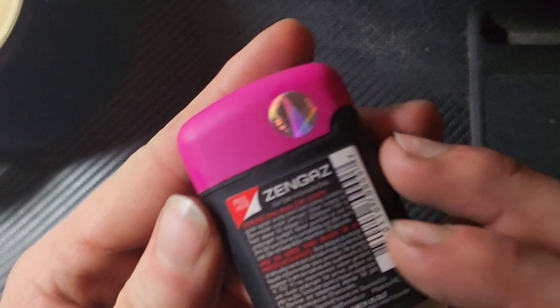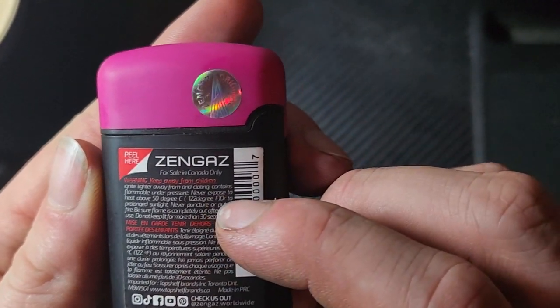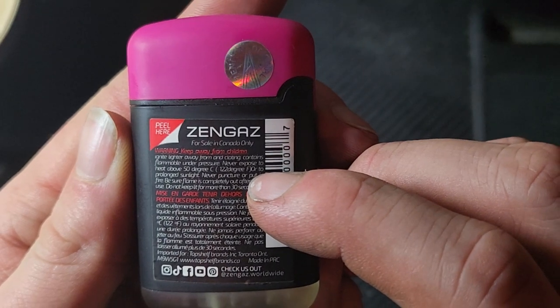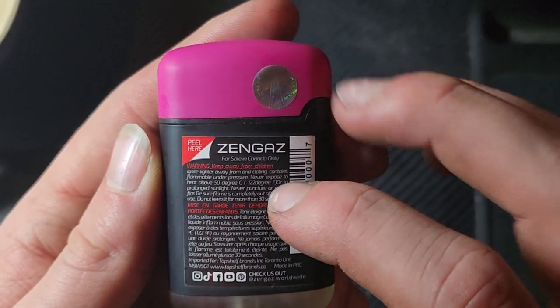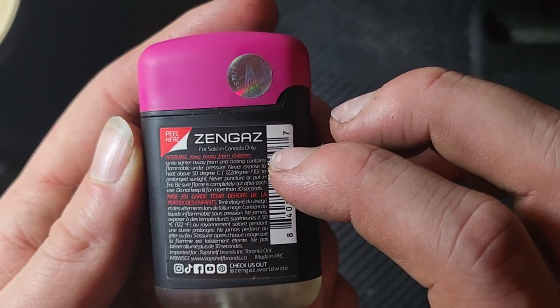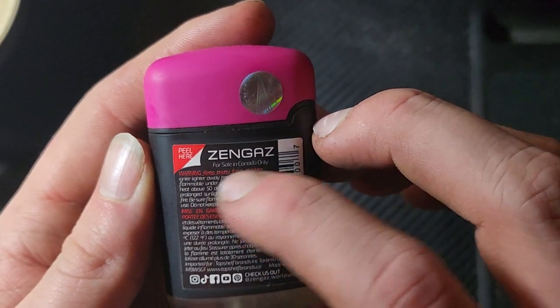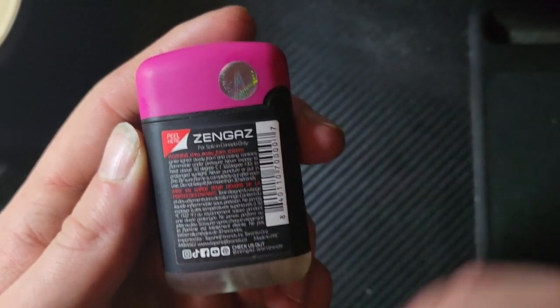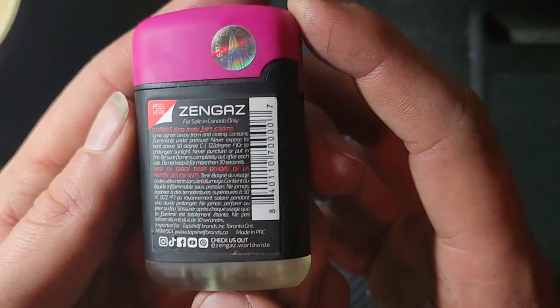On the back we have the usual information — keep it away from kids because it's fire, don't stick it in a fire because it's full of gas and will explode. Some of this is pretty obvious. One of the more interesting things for me personally is that this is only for sale in Canada, which isn't something you see all the time.